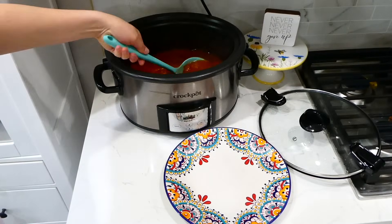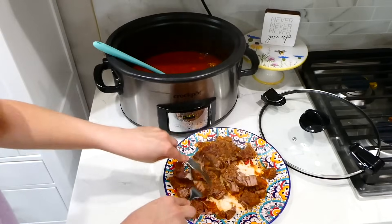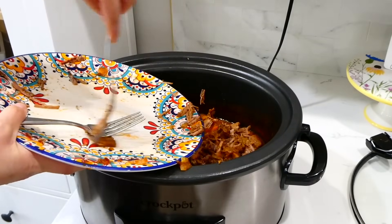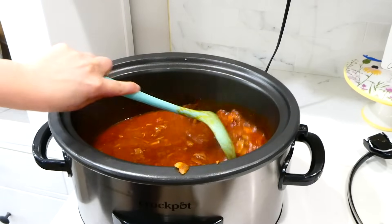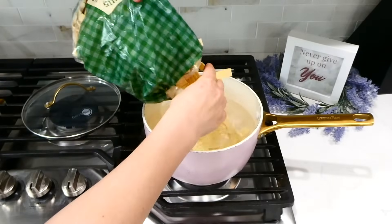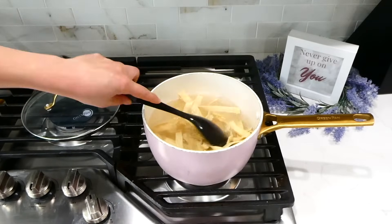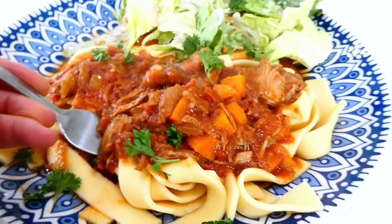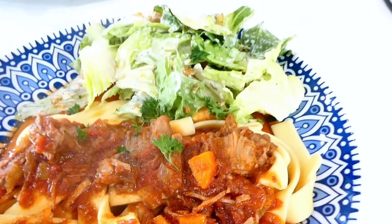Here we are eight hours later. I'm removing the chuck roast pieces, shredding them into smaller pieces, and removing any pieces of fat. Then add it right back into your slow cooker and give it a stir. Put the lid back on and let this cook for an additional 20 minutes. I love serving this beef ragu over Amish egg noodles — I find them at Walmart. Boil up part of the bag, and once tender, serve the beef ragu over those noodles. That ragu is so rich and delicious — you will absolutely love it.